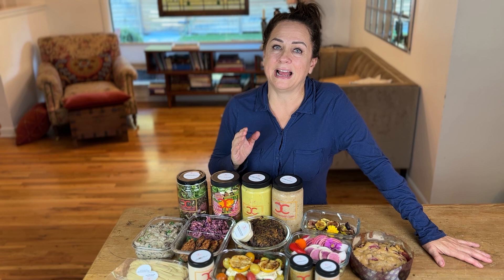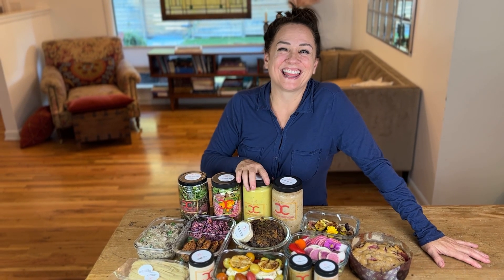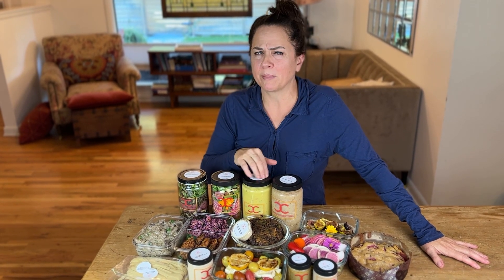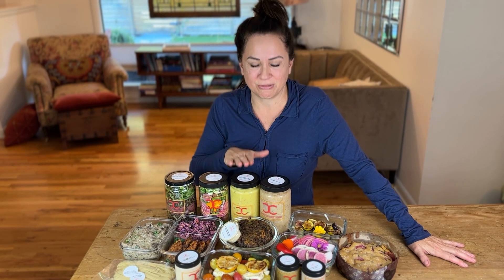Hatch chili soup. Hatch chilies roasted at the farmer's market — they are delicious. Some of them were a little kicky, a little maybe on the spicy side, but I don't think the soup overall is too spicy, with local fresh corn that we roasted.